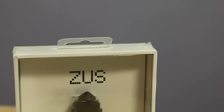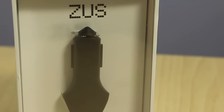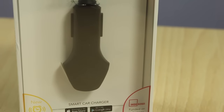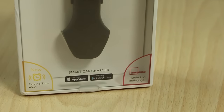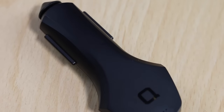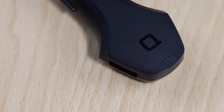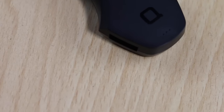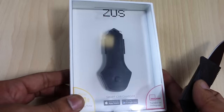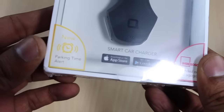Hey guys, this is Abhishek from Gadgetries.com and today we are going to do the quick unboxing and quick review of the ZOOS Smart Car Charger. This is a very innovative and different kind of car charger which will not only charge your smartphone and devices when you are driving, but it will also allow you to find your car at the parking spot in case you forget it. Let's start with the unboxing and take a look at what we get within the package.